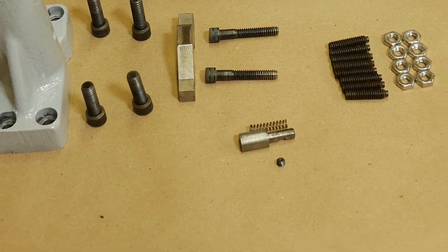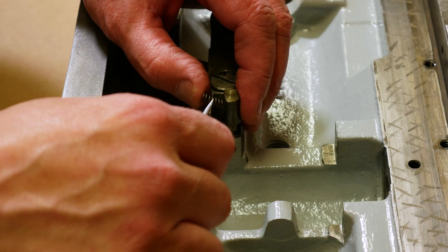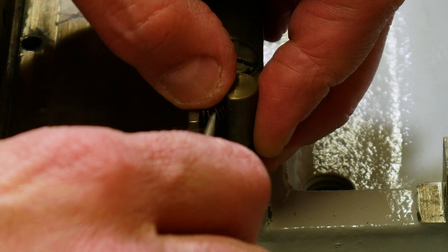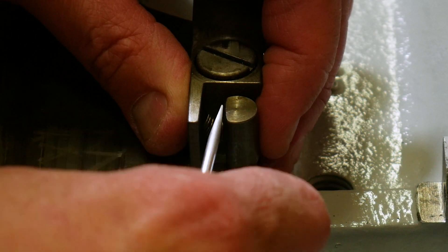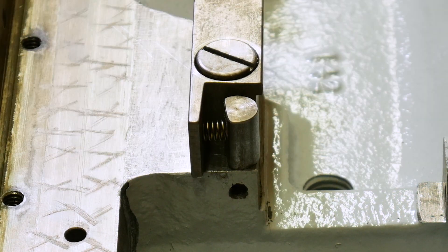I laid out all the parts to make sure I hadn't lost anything and then began reassembling the lower half of the turret. The mechanism down here is responsible for indexing the turret head over to the next position when the turret lock has been released.